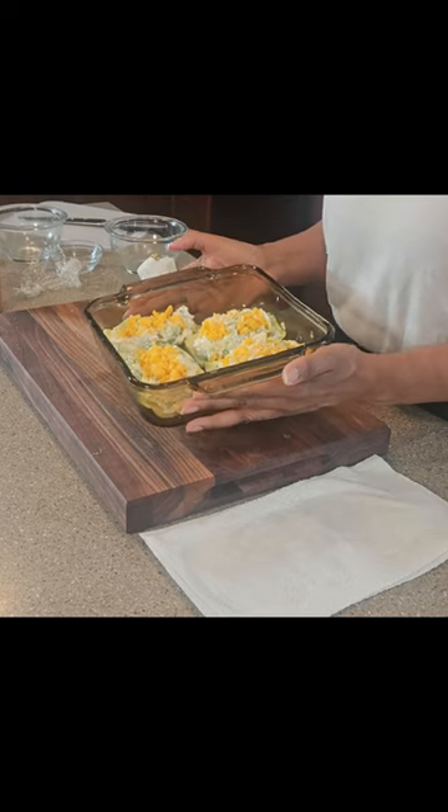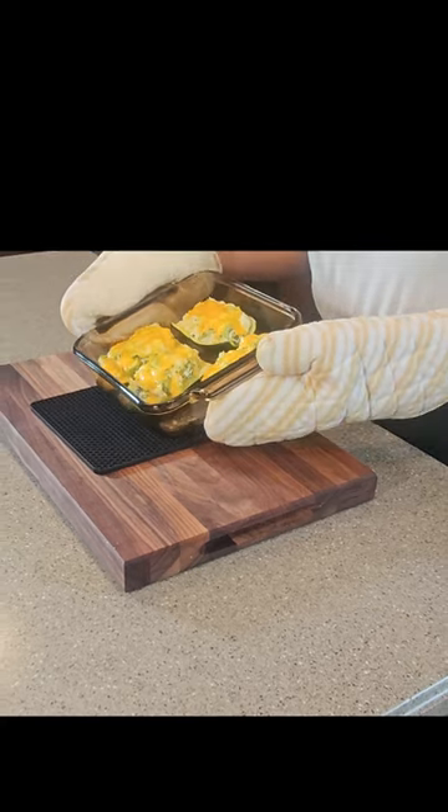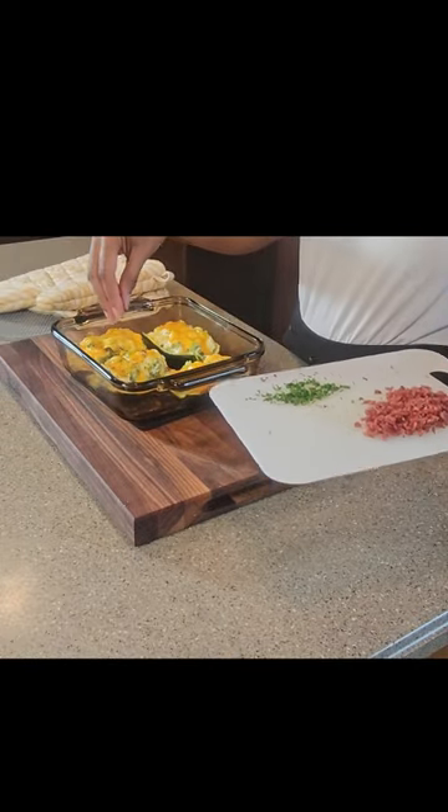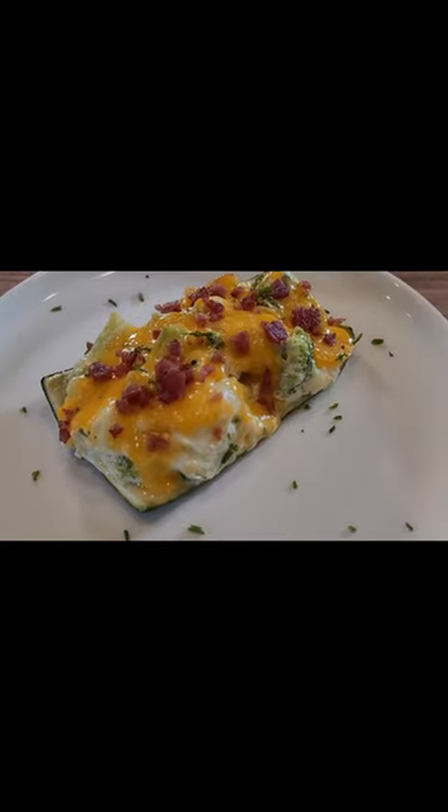Top it with some more cheddar cheese, put it into the oven until the cheese is nice and bubbly and hot and melty and gooey. Top it with some bacon bits and some chives and get ready to enjoy.